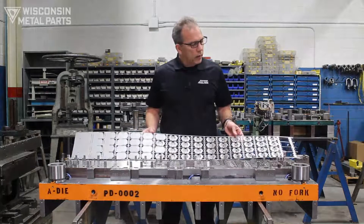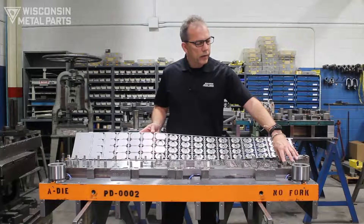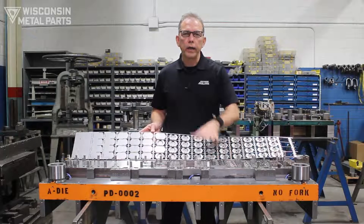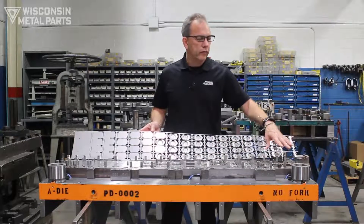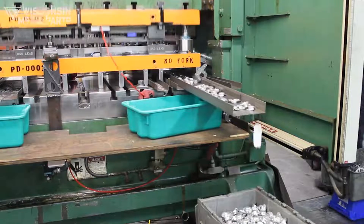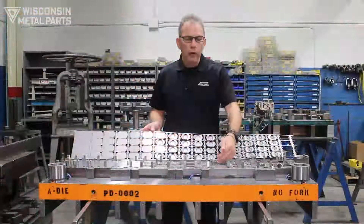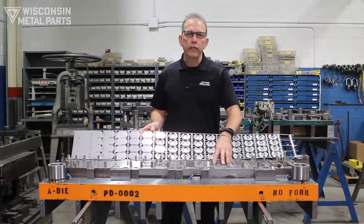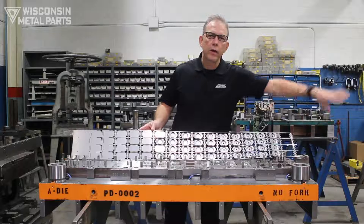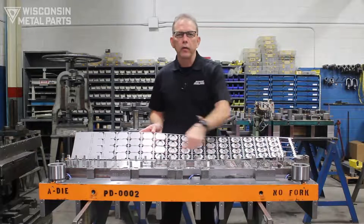One way you can address this in your design is at the end of the part — you could keep these parts separate as they come out of the chute. This particular tool didn't need to do that for the customer's needs; they want all the parts to come down mixed together. In that case, we have no way of knowing which part comes out of which lane, so if there is an issue we won't be able to easily go back and make adjustments. One method would be to make each lane separate so you know exactly which part ran where.